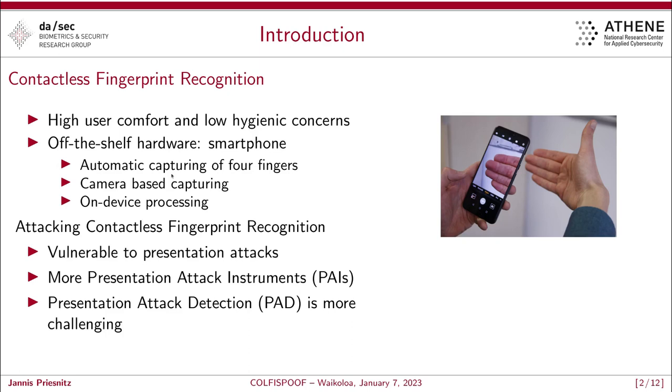This method is attackable and vulnerable to attacks. Since there is no contact between the sensor device and the fingerprints, there are more attacks possible compared to contact-based fingerprint recognition. Presentation attack detection is also more challenging because we have no information directly from the sensor surface, and therefore cannot measure, for example, the energy of the finger for detecting presentation attacks.